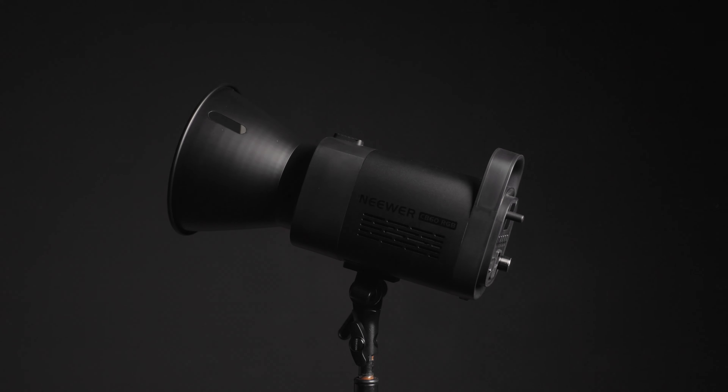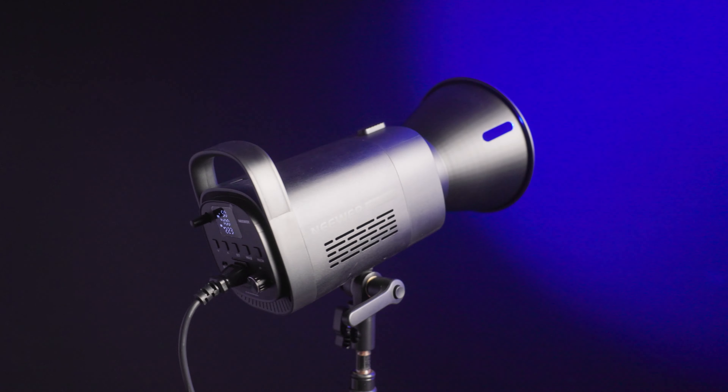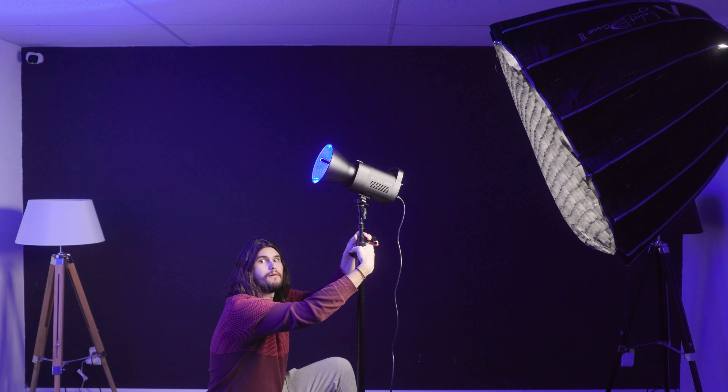How's it going everyone? John Castillo here. Today we're talking about the newer CB60 RGB, their new RGB light. I'll also be comparing it with some Aputure lights that I happen to have here around the studio. That's actually the Neewer light right now doing the blue thing. Anyways, let's get into it.